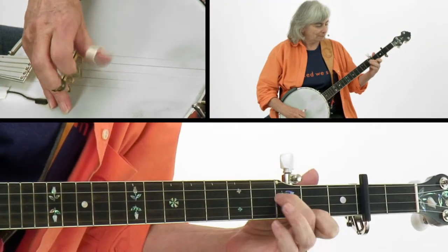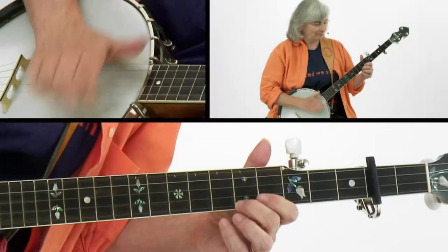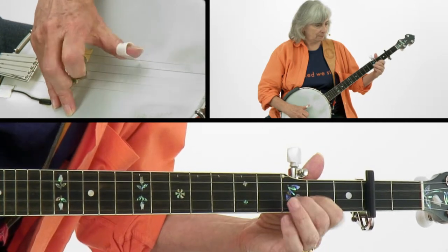We'll start with the bluegrass version of Cripple Creek, then the claw hammer version. Next we'll work on the bluegrass version of the classic Old Joe Clark, then the claw hammer version.